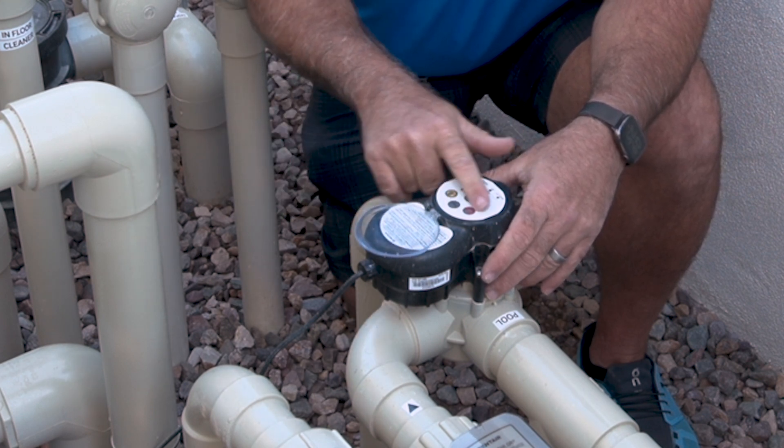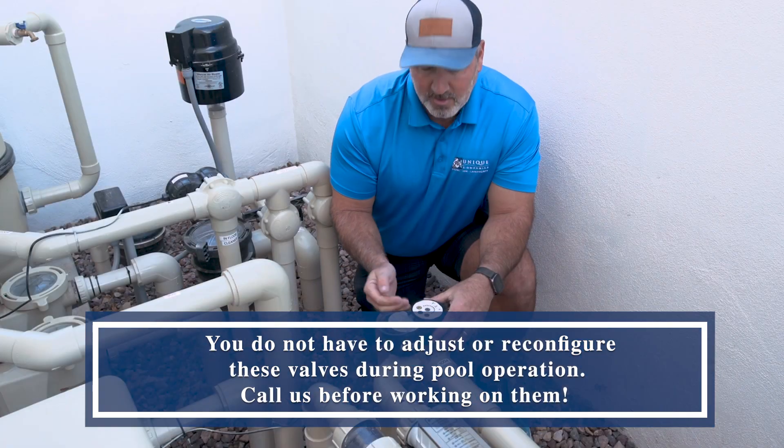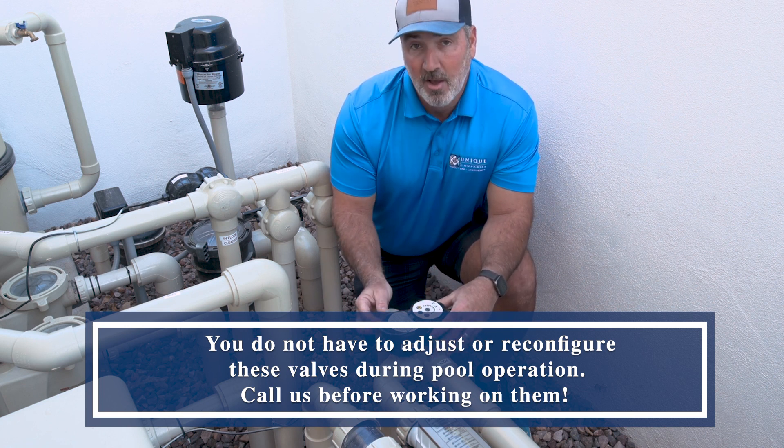I would not mess around with these valves though, because you can save bad positions if you press the save button, things like that. We're not going to go into training on how to actually program — this is just covering the features of this valve.